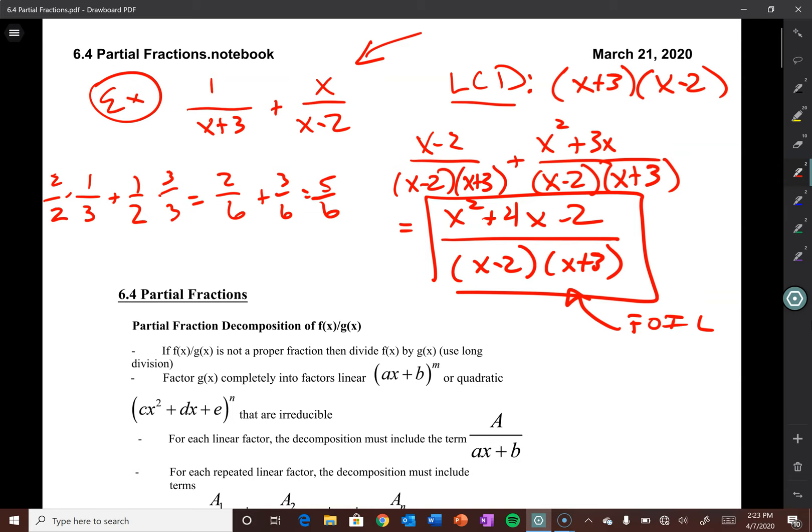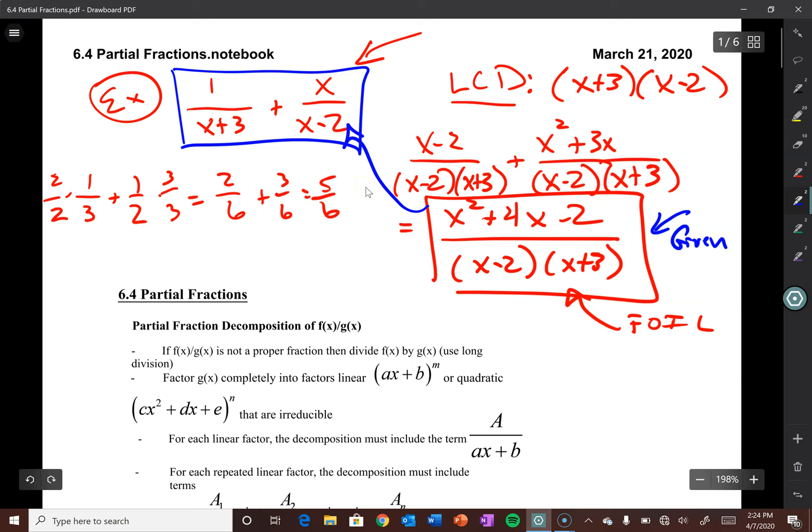Partial fraction decomposition is the process we just did, but completely in reverse. You're going to be given a rational function and we need to go backwards, essentially decomposing it into the sum or difference of several partial fractions — decomposing it back into those original fractions. It's a tricky process, not as straightforward as what we just did, but once you get ahold of the algebra, it's actually not too bad.